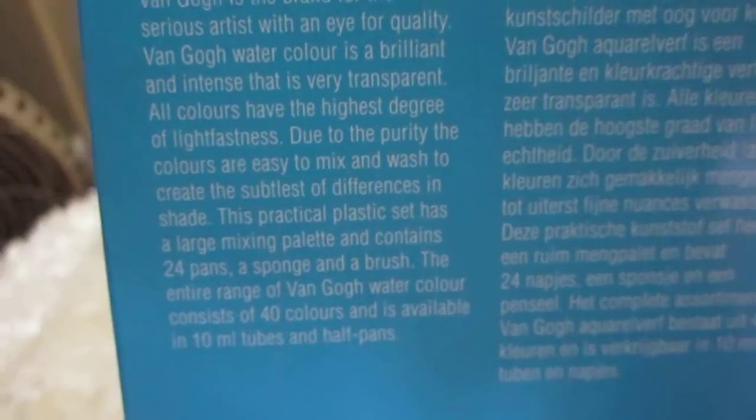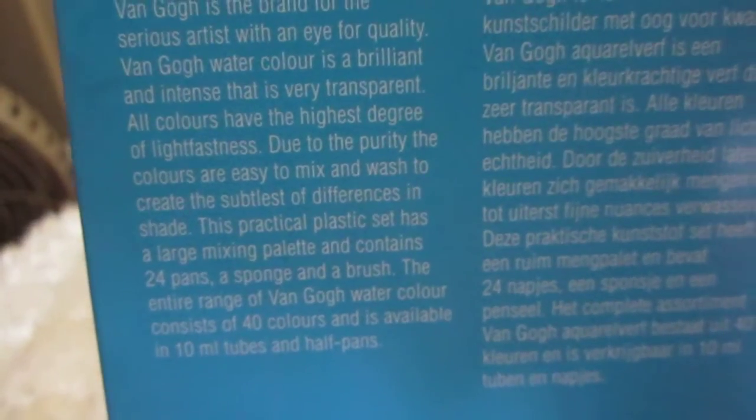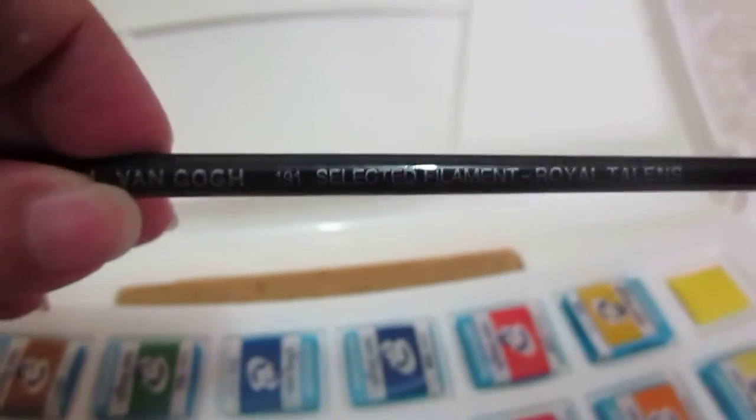All colors have the highest degree of brightness, and that's what I like about Van Gogh. This pack contains 24 different colors,